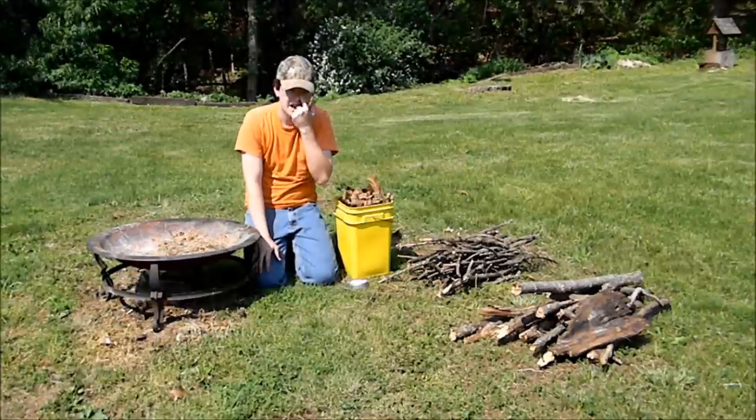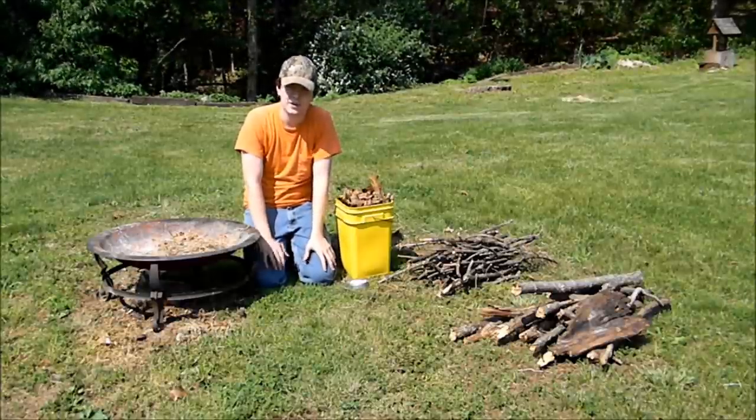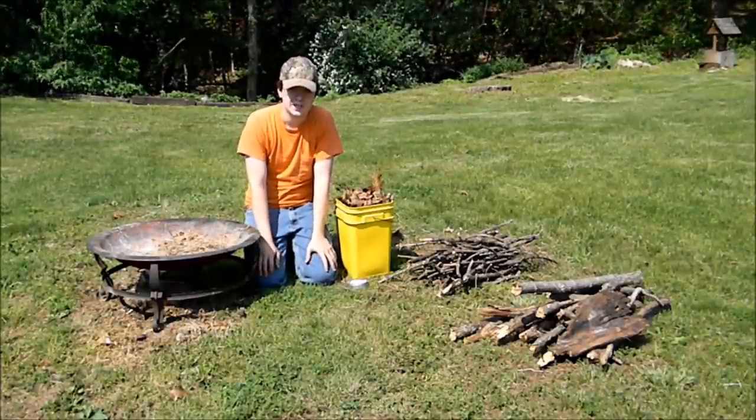I'll take a few minutes and show you how to make a fire with a magnifying glass. It's something I do quite a bit, and I just wanted to take a few minutes and show you how.